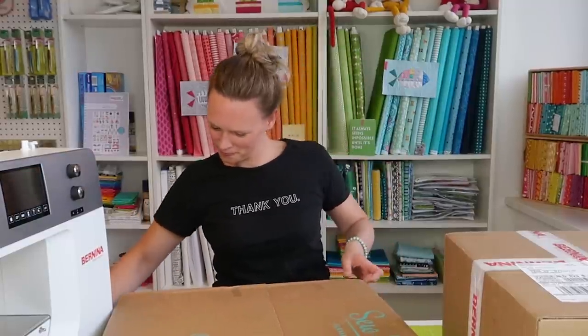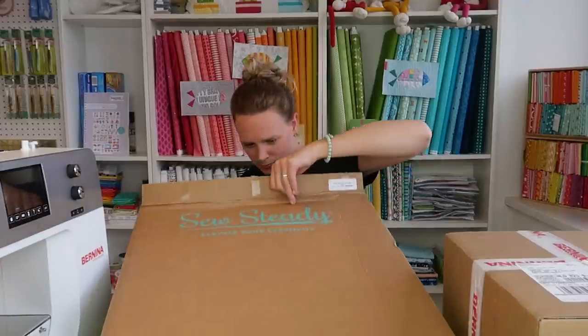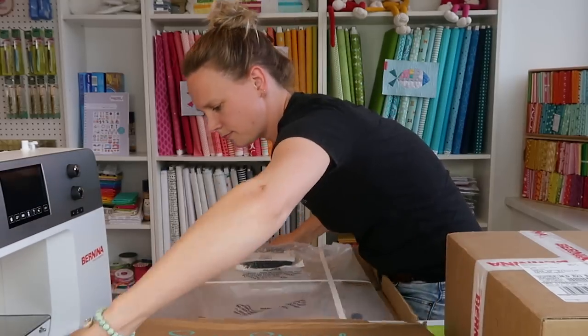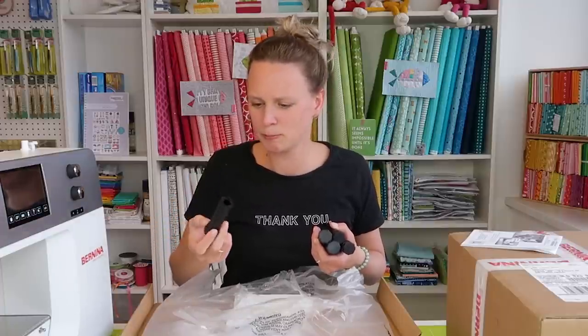Fun fact: your comments on my YouTube channel help me improve my English. I really like when you comment and suggest improvements on my pronunciation or words I can't think of while speaking. For example, I learned that 'ironing' shouldn't be pronounced 'ironing' — still practicing that one. And I wouldn't know how to call something like this in English — in Dutch it's called a 'potje' — but you teach me things like 'table legs.'